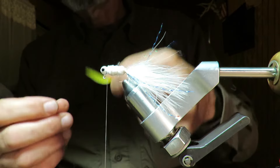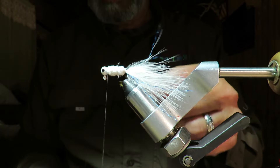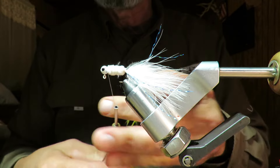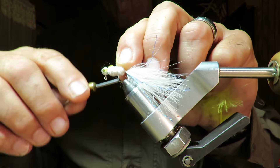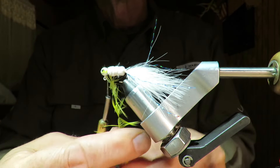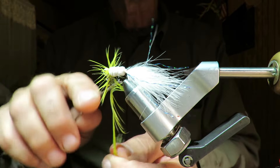Now I'm going to take a feather, strip it back a little bit, and give this one a collar. Put that feather in there. I'm going to wind this up here with a nice little short collar.